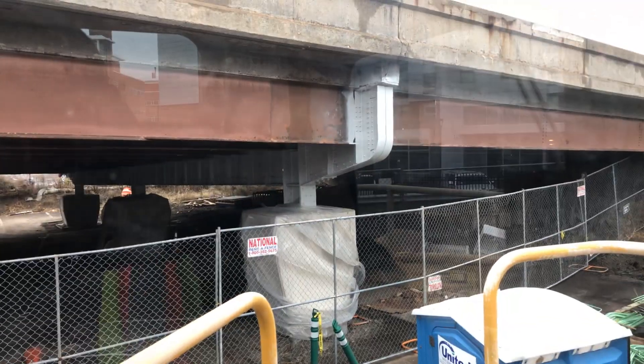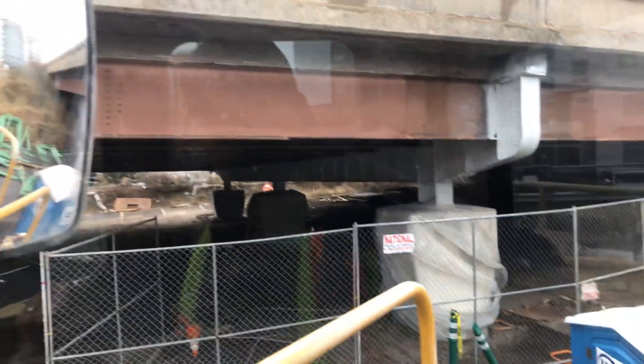You can see that's the original beam — that's all being cut out. All that red steel you see there is all disappearing. We're redoing the whole viaduct, basically. It keeps going all the way to Boston.